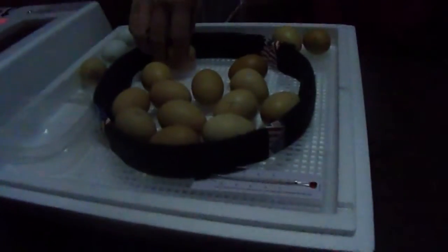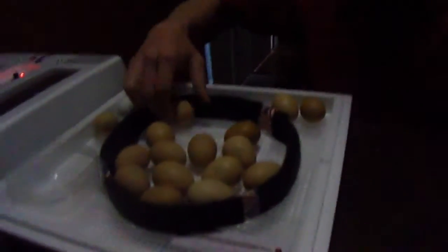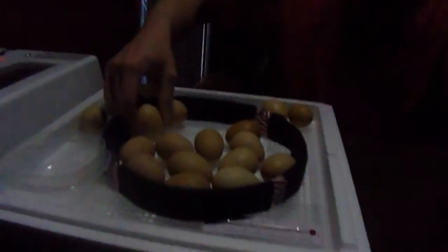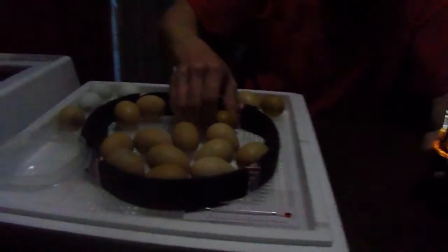It might have killed them somehow, but I don't know how. It kept at perfect temperature. We did candle them — this is the fourth time we've handled them. I don't know. There's an air pocket, but they all don't look like there's anything in them. They should be full, you'd think. Internet pictures may not always be the best source either.